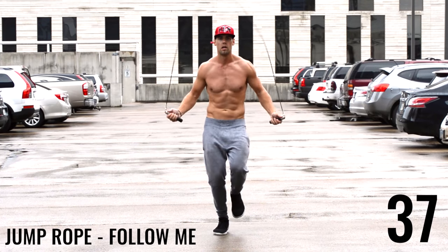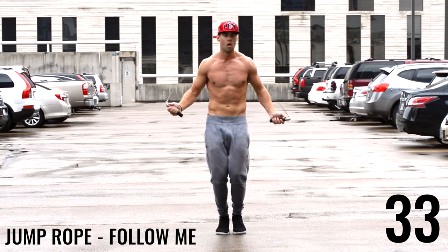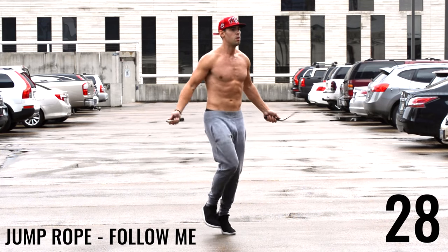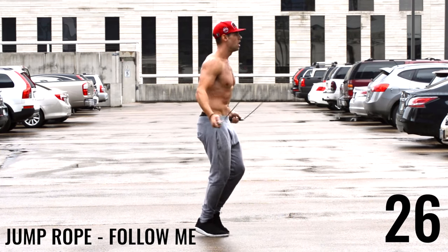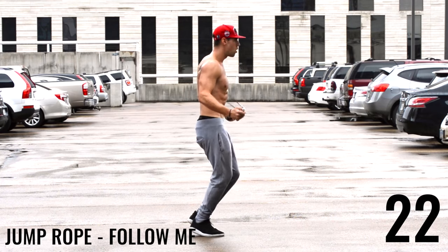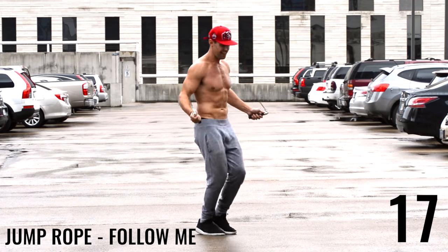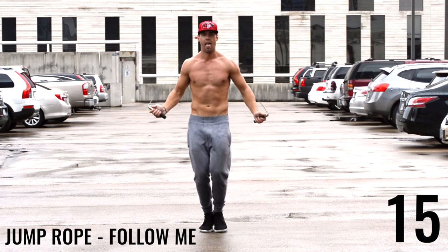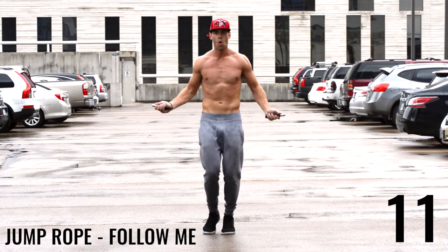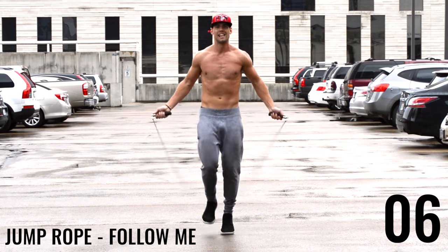We're gonna start adding in some new curriculums here at Zen Dude Fitness to help you guys achieve different goals — instead of just high intensity fat burning workouts, we're gonna have workouts like this that are more endurance focused and help to increase your aerobic capacity or your heart strength, allowing you to work out for longer times but also to burn a lot of fat as well. Because let's face it, you're gonna be sweaty even at a more moderate intensity.